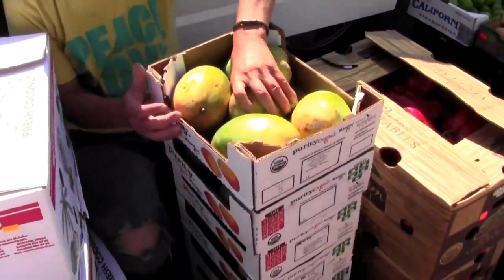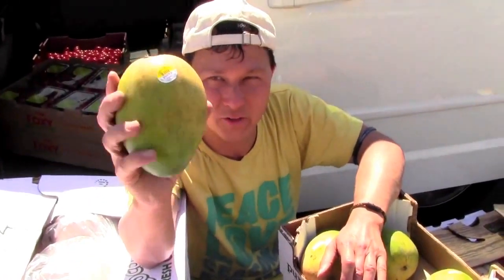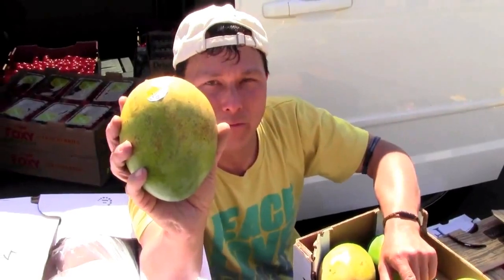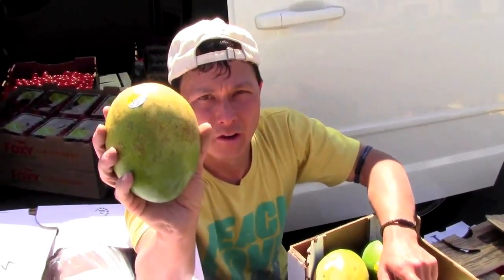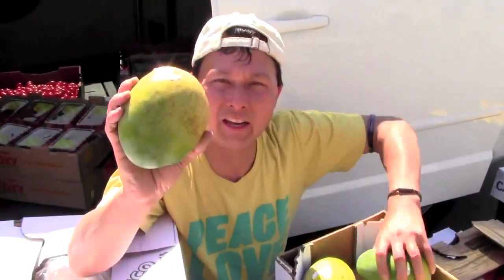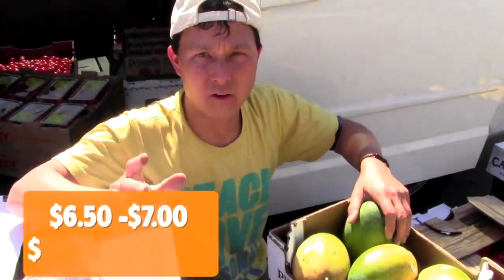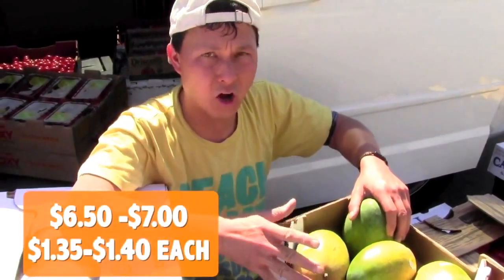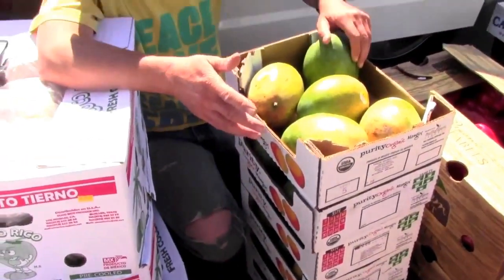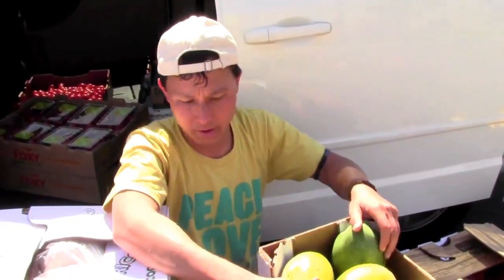Next we got some mangoes. If you've priced mangoes at Whole Foods lately, they're running like two to three bucks each. These are organic heat mangoes imported from Mexico — I wish they had ones from California, they're significantly better. But five large mangoes for $6.50 to $7.00. I got a couple at $6.50, a couple at $7.00. Nonetheless, still a great deal for some organic mangoes.